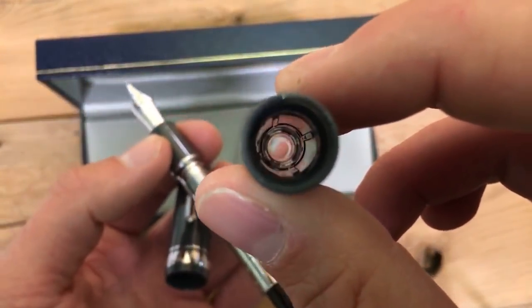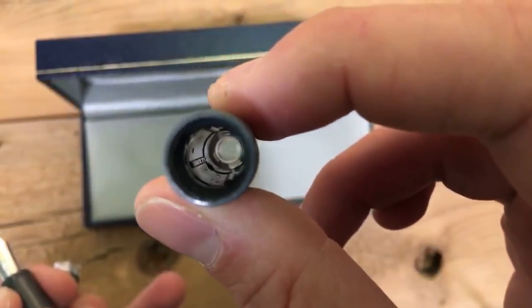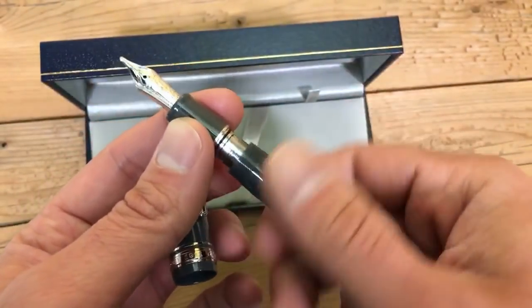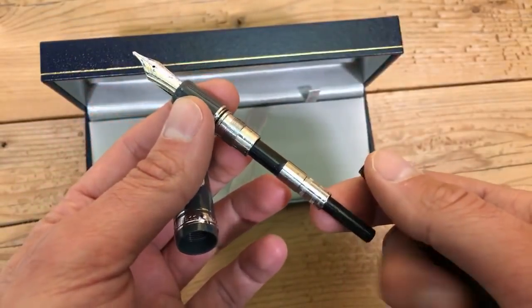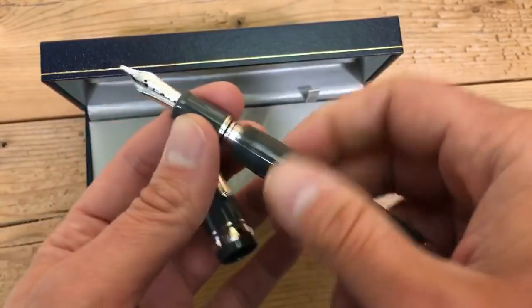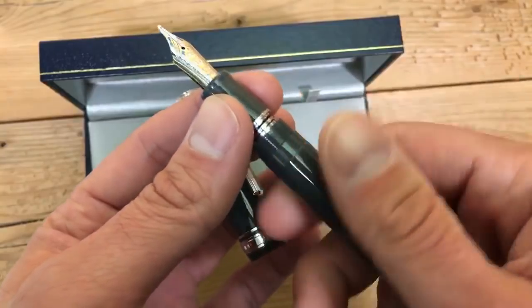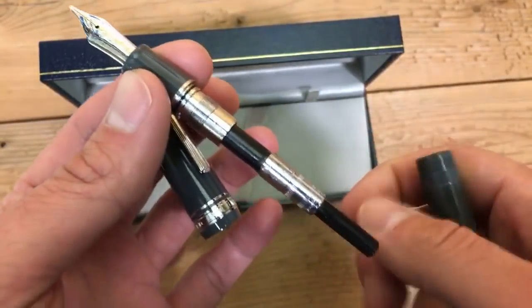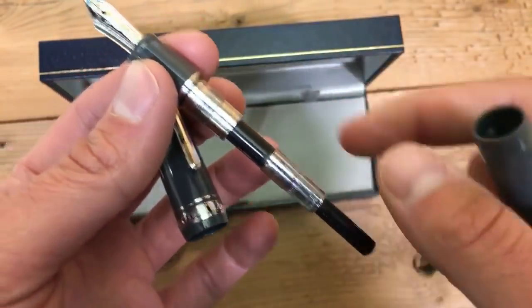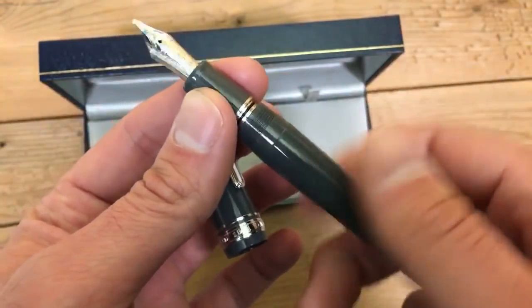It makes it look like I'm almost like a World War Two bombardier, about to drop some bombs — I'm looking through this. Kind of fun. We have the converter already installed here, already inked up for demonstration purposes. The metal threads are an instant no-go if you're thinking about eyedropping this pen, because these metal threads will corrode with constant exposure to ink.